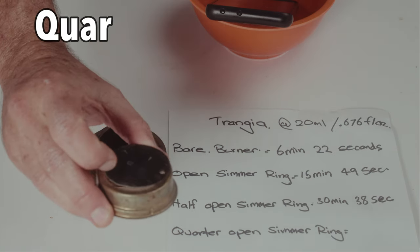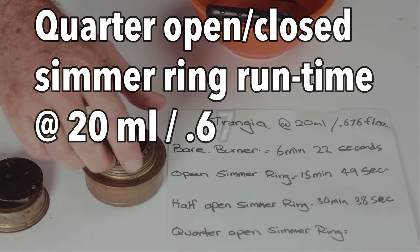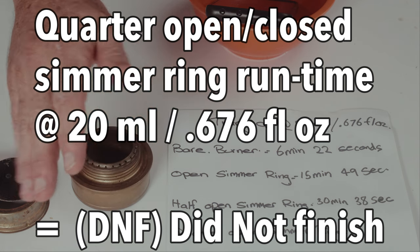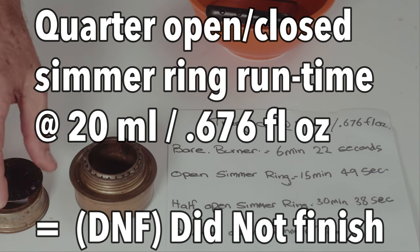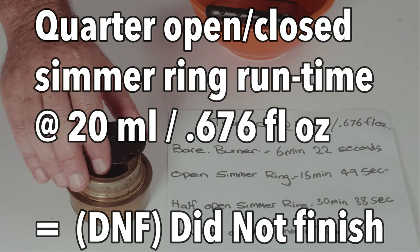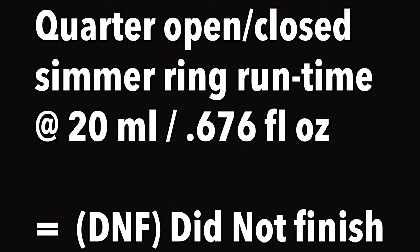We had to cut the quarter-open simmer test short because it extinguished itself after between four and five minutes. I walked out of the room, came back at around the five to five-and-a-half minute mark and it was out. It probably just couldn't keep the burner hot enough to sustain the flame, but realistically you'd never use it that closed. You'd probably only go down to a half position, which still gives you 30 minutes with 20 mils — which is really good.